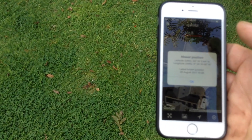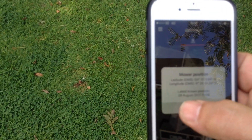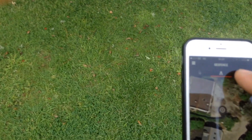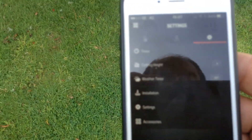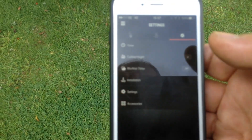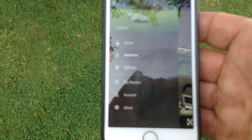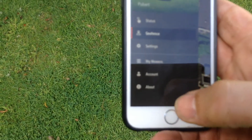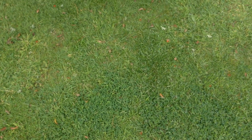It also gives me coordinates of where the mower is as well - that's phenomenal. Other things I can do: I can adjust the blade height, adjust the timing, send it home, and monitor it from wherever I've got an internet signal. Absolutely brilliant. It's taken what is already an awesome product and made it just so wonderful.